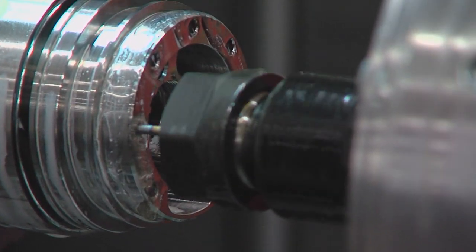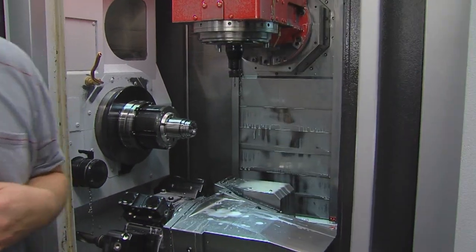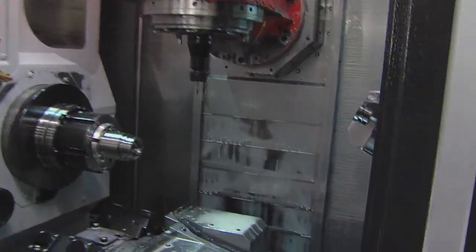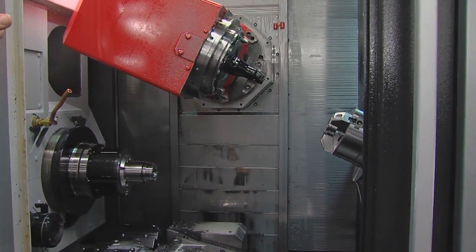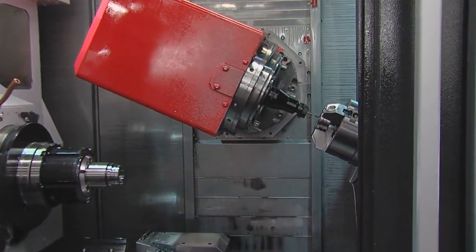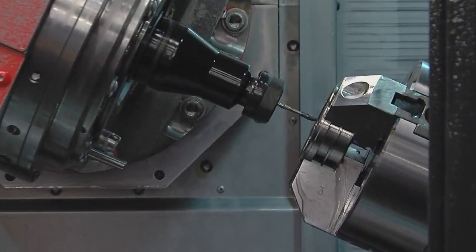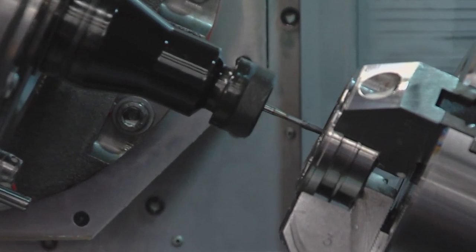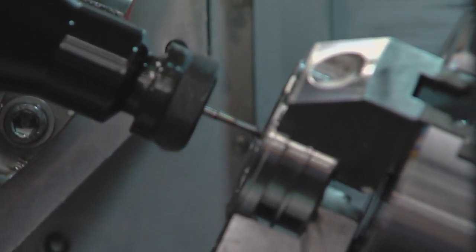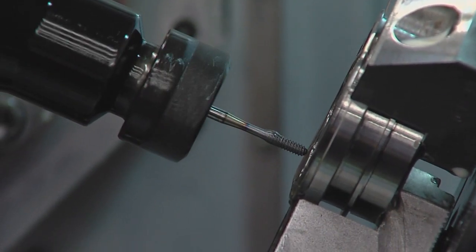It actually taps at 2,400 RPM, which is smoking fast. It's going to stop and rotate this side down. This is on 25 degrees, so the head rotates to 65 degrees to make 90. Then it'll run in there and repeat the same process on the other side. The biggest problem we had with these parts before is we would have to run multiple extra parts because we couldn't make a run without having broken taps in the parts.